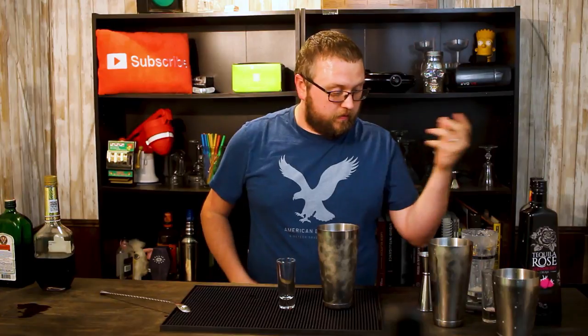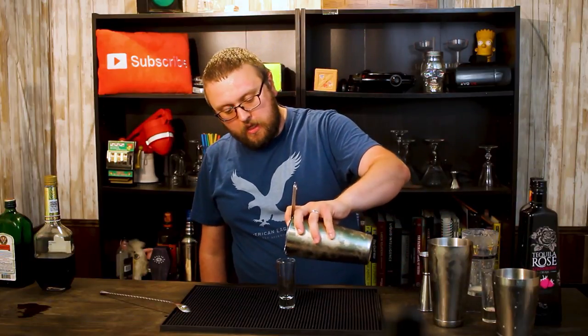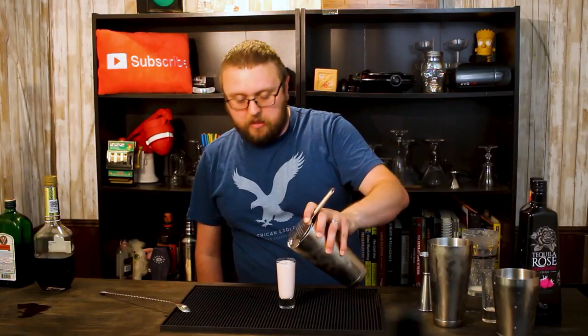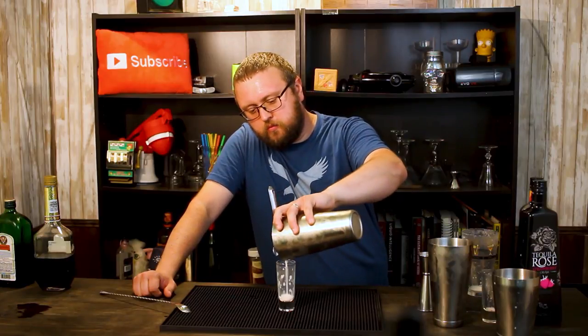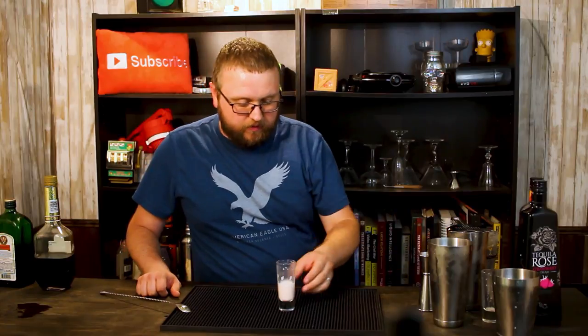If you enjoy cocktail recipes and want to see more, you can click down below and hit that subscribe button and the bell icon — it will notify you anytime I post new videos. So obviously this Red Hot Panties will be a cinnamon-y, strawberry-y type thing. Not too bad. Most of the cinnamon kind of gets covered up, but there is just that hint of cinnamon at the end. This actually could have done two one-and-a-half ounce shot glasses by the looks of it, but oh well.